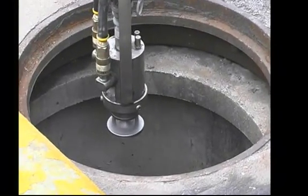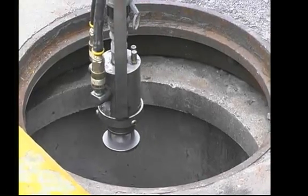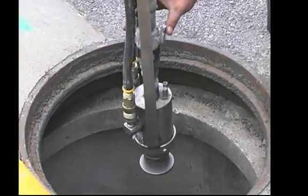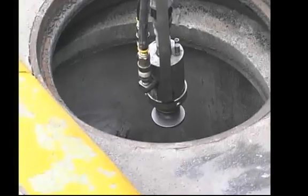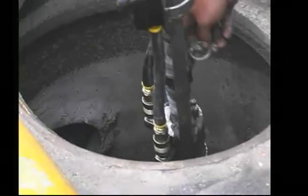If you have a leaking manhole or something like that, we do have to go in and stop the leaks before we can do this process. It doesn't have to have any active infiltration or leaks or anything — we have to go in and take care of all that stuff prior to applying anything.